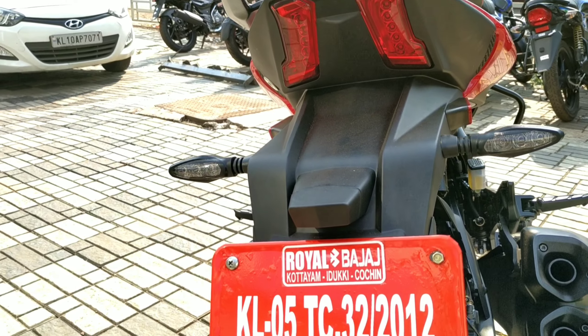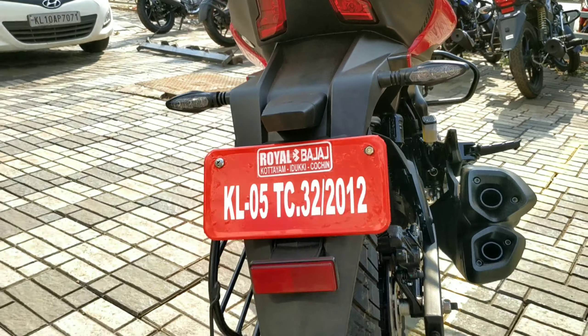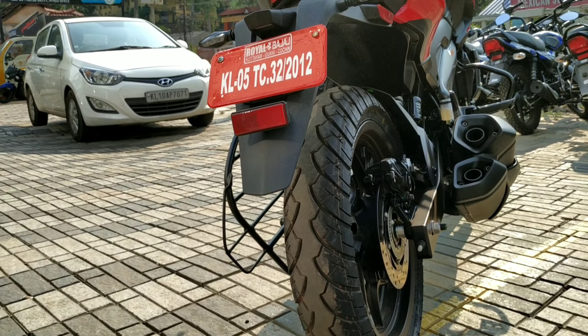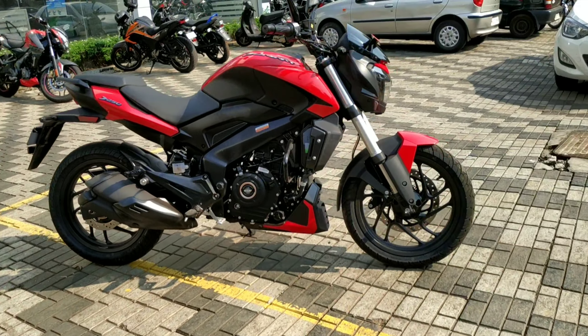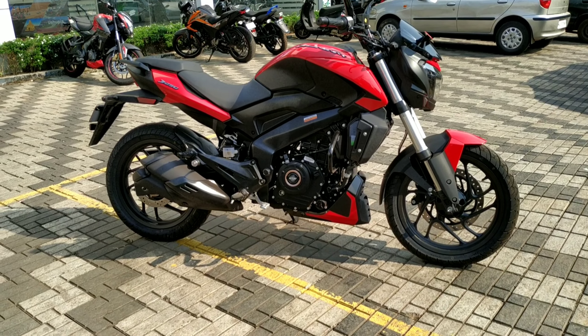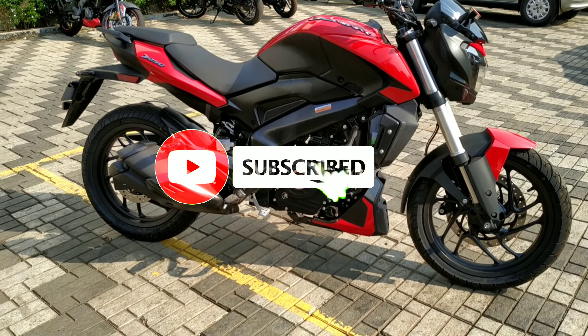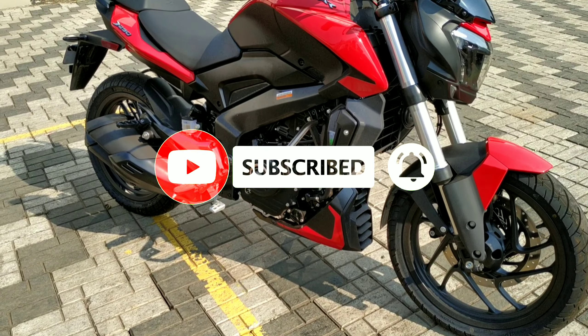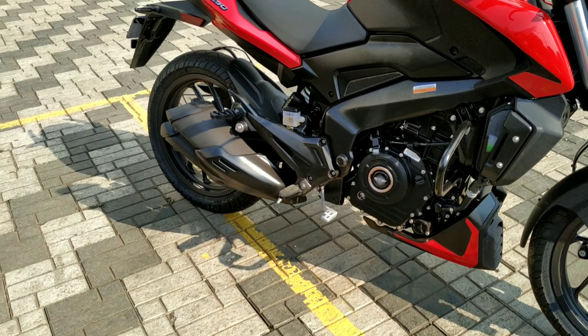There's a tail light here. There are all LED indicators, brake lamps, etc. The kerb weight is 180 kg. That's 180 kg. The gross vehicle weight is 330 kg.